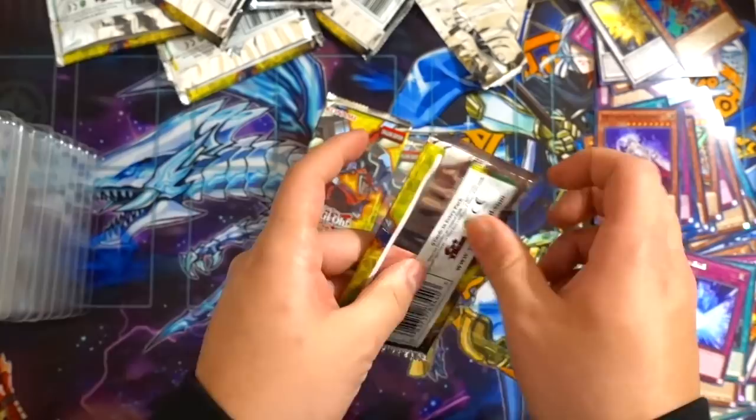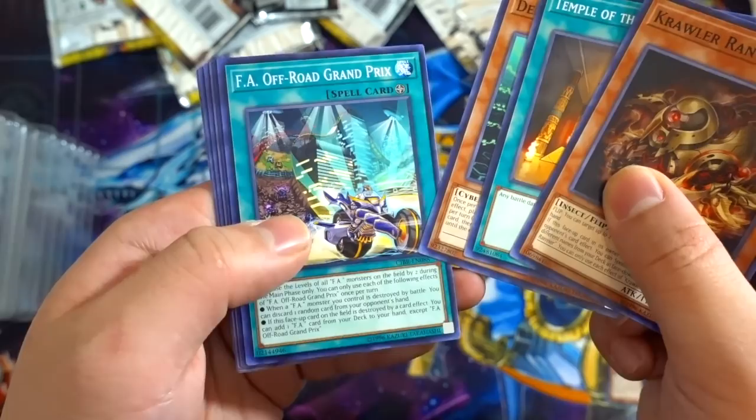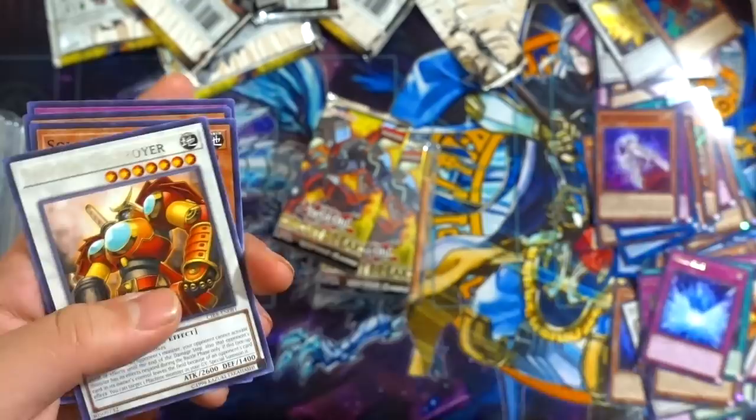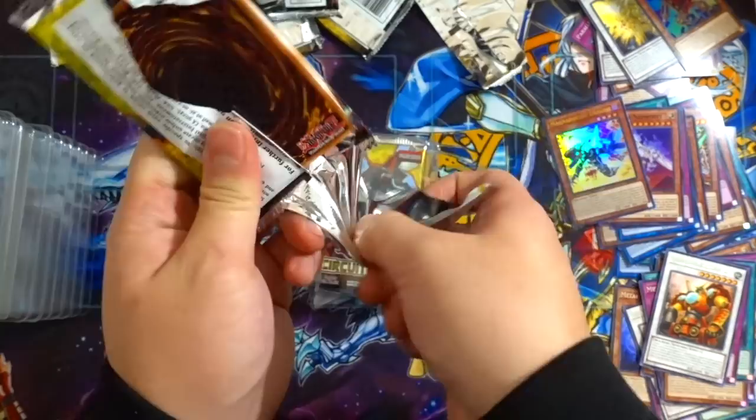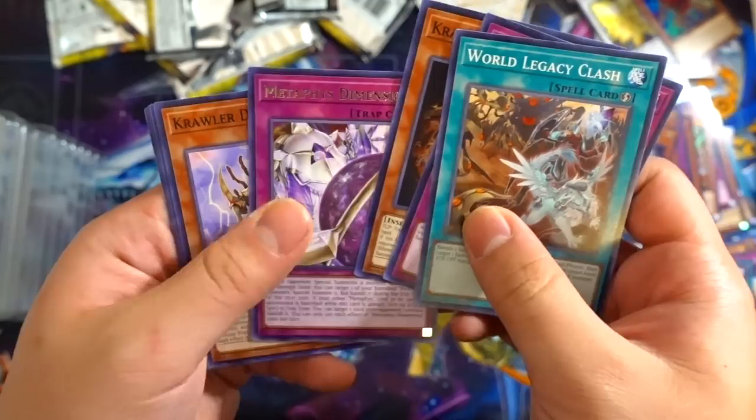Five more packs to go — one more pack after this. Crawler Ranvier, Temple of the Mayanai, FA Grand Prix, Magna Rocket Dragon — there's our Ultra Rare. So we've got three Ultra Rares so far and two Secret Rares. Another Secret Rare would be amazing. World Legacy Clash, Metaphys Ragnarok, Metaphys Dimension.